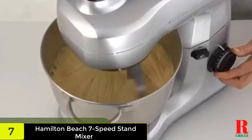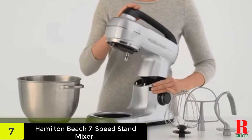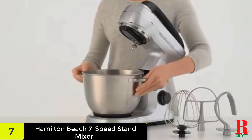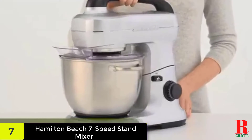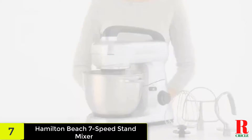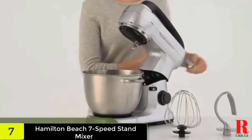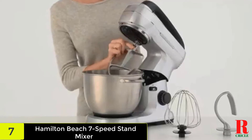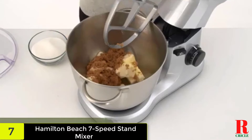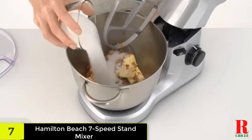That said, this tilt-head mixer beats the KitchenAid when it comes to ease of use. On the top of the head, there's a guide telling you what tasks you can do at each setting, so you never have to wonder whether to use sticky bun dough at low or high speed. The speed dial is easy to turn and has big, very readable numbers. On the four-quart bowl, there are handles on either side. The wire whisk, flat beater, and dough hook are all dishwasher safe. When you're done mixing, you'll find it's not too heavy and has a handle on top, so it's very convenient to move around or stash away.